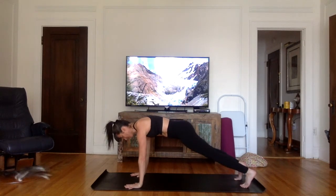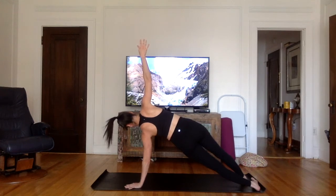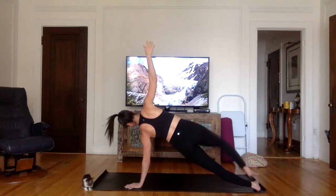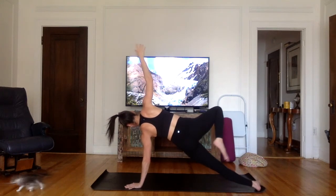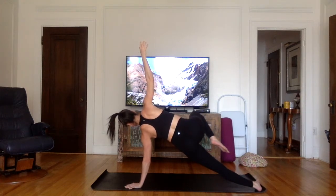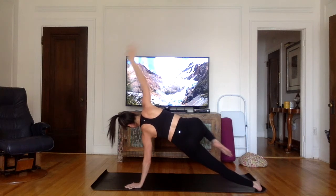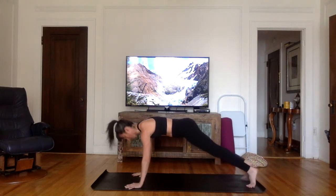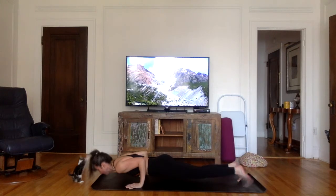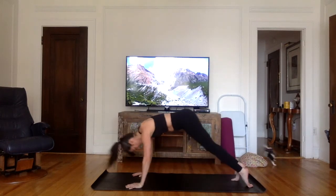From here, pivot your heels to the left this time and bring your right arm up to the sky — side plank. If you lifted the upper leg on the other side, try to do the same here. It's normal to have a stronger side, just do what you can. No judgment — just exploring your balance. Gently rest your right foot on the ground, back into plank. Inhale. Exhale, chaturanga — bend the elbows, keep them close to the body. Inhale, upward facing dog. Exhale, downward facing dog.